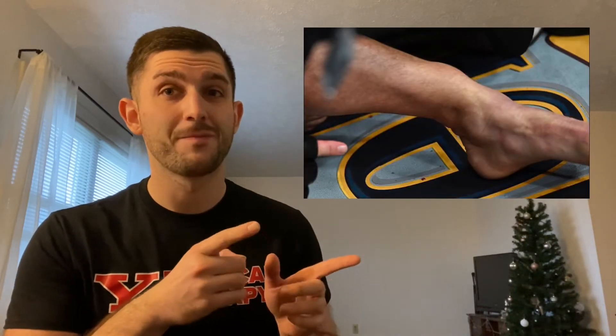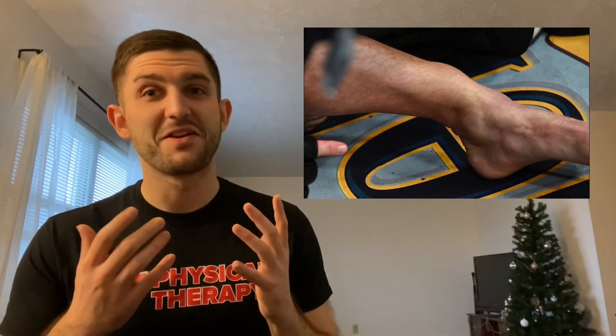For any of you that have an uneasy stomach or can't handle seeing a broken bone, I advise you to fast forward at least 10 to 20 seconds in this video. This is what his leg looked like right here. I'm just going to leave it up for a sec — alright, it's down.